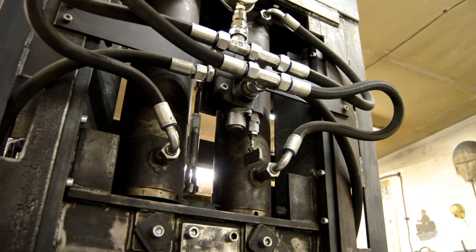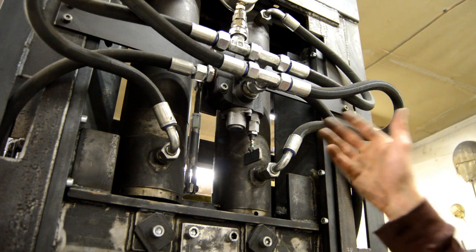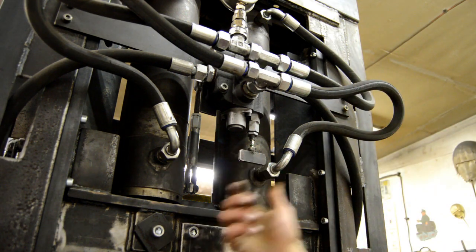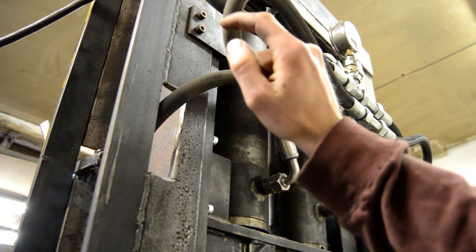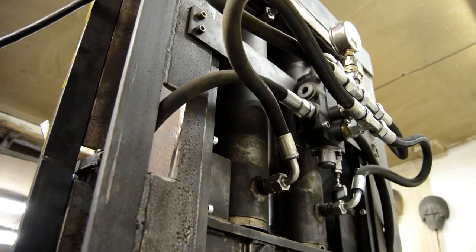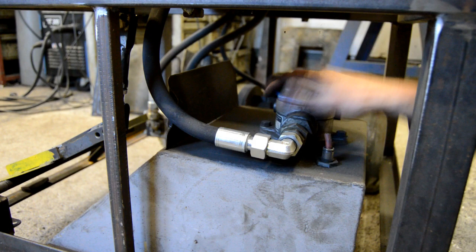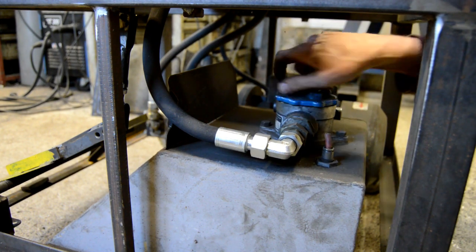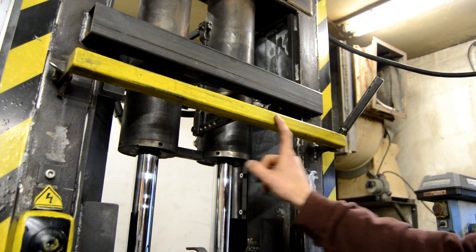I usually use it at a lower pressure, like 2,000 psi. The switch also has a regulator that lets me control the outgoing pressure, which is super handy when working on thinner material. Then the hydraulic oil returns to the tank through a hose and through this filter.